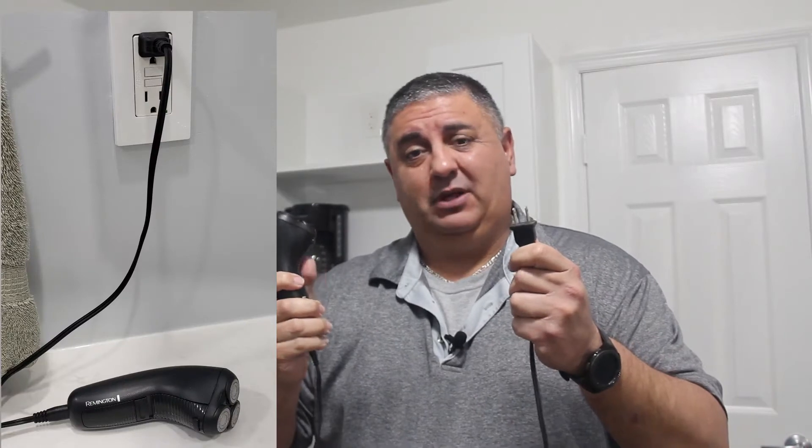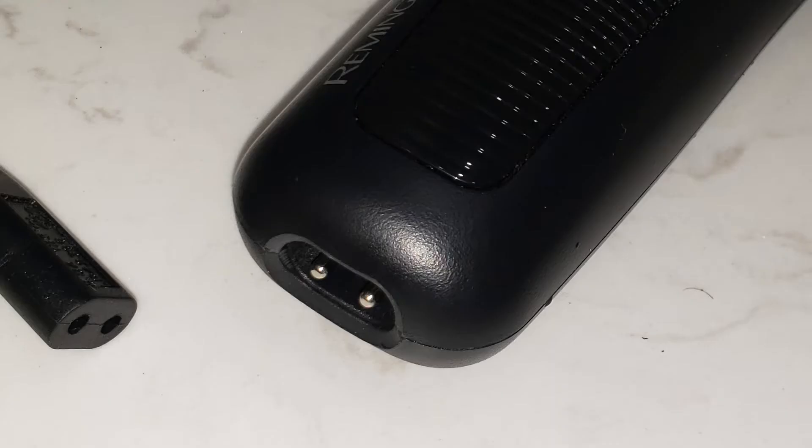This particular model is the Remington R405 — I'll put the exact model down below in the description. Let's get to the pros. Pro number one: it's an electric razor, and this one you can plug in via cable, but it's not battery operated, so you have to use it directly from the outlet if you want to shave.